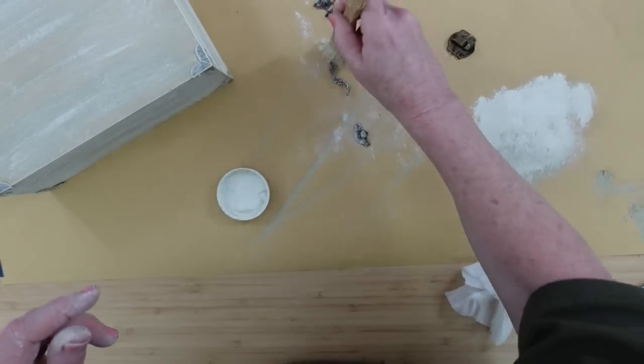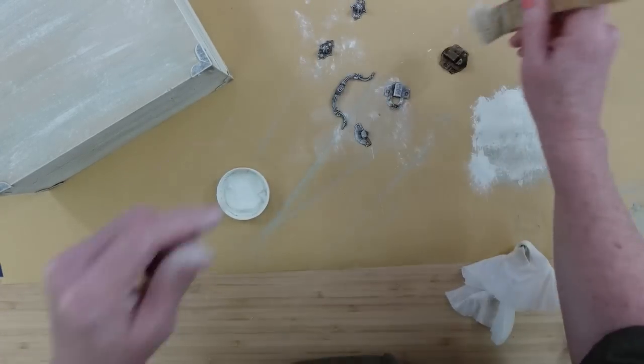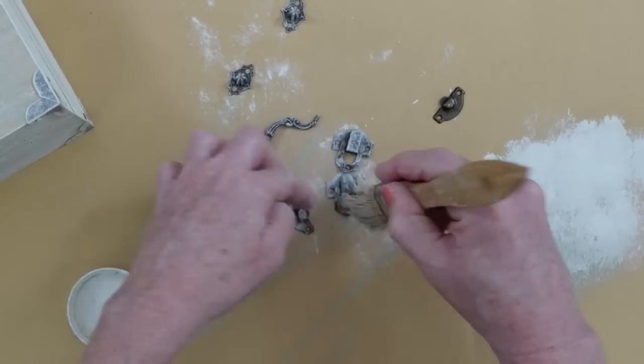You may be wondering why I even took those off if I was just going to paint them. Well, we're going to be adding some rub-on transfers and I want those to be underneath all of the hardware. So we have to do it this way to accomplish that look.